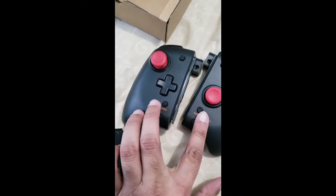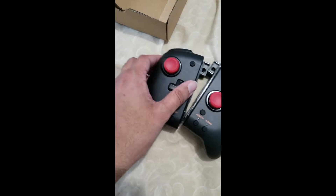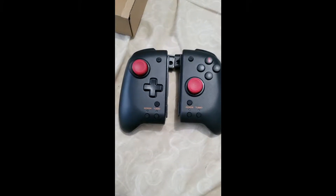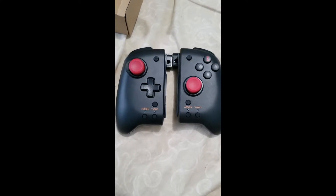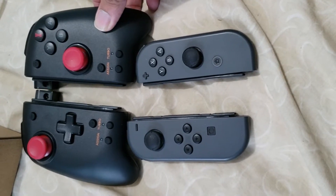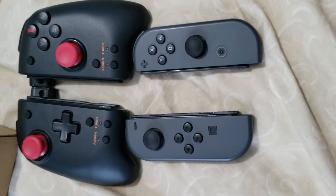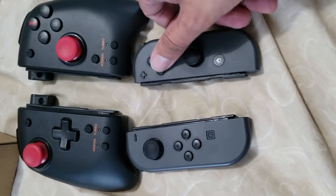I like how they kept the home button and the share button in the same place as this. I don't really think there's much of a giant size difference compared to the Joy-Cons. Let me just detach it so you can see it better. Yeah, it's just going to be slightly bigger when you put it in handheld mode.